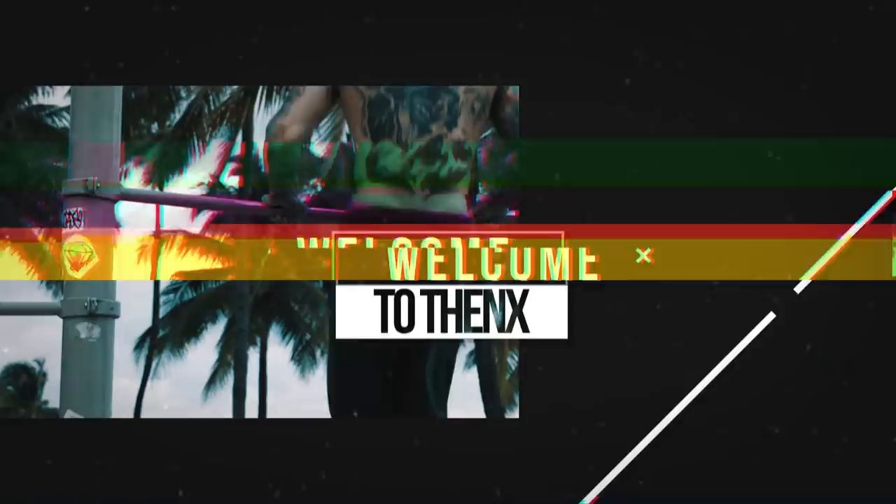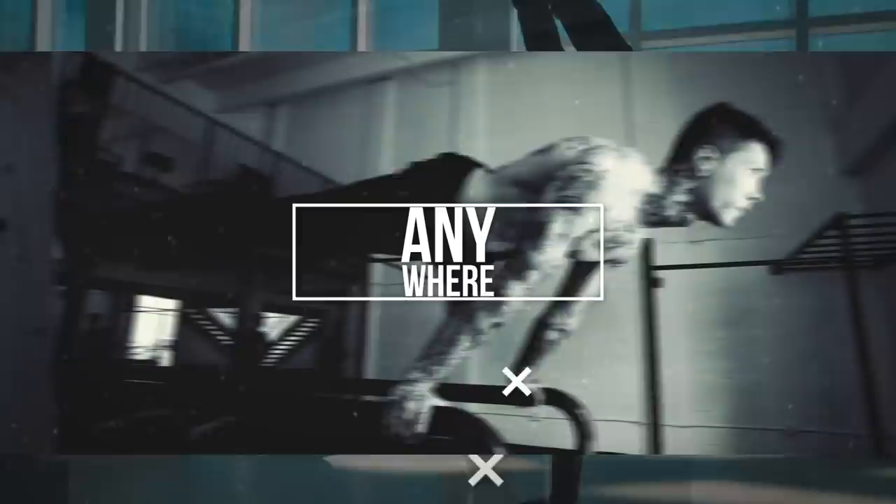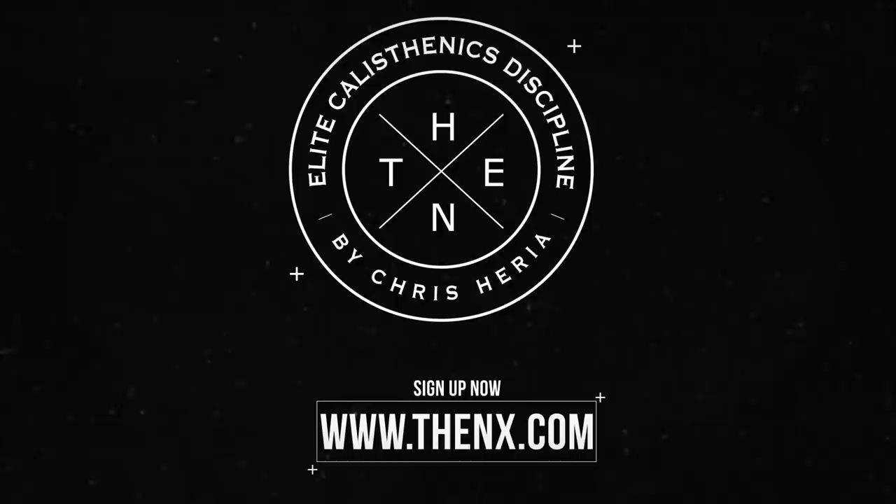What's up elite THENX athletes, welcome to another video of Official THENX. Today I'm showing these guys how I learned to backflip. So today I'm gonna be teaching Zay and Brian how I learned to backflip.